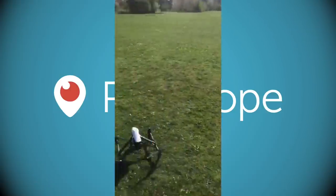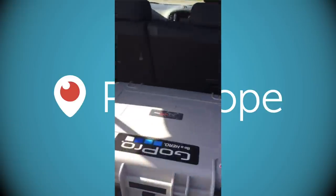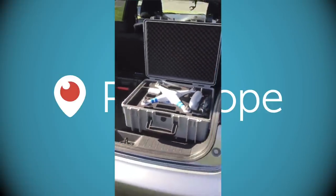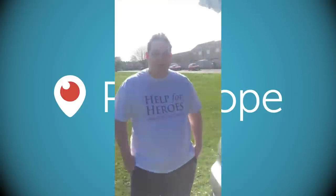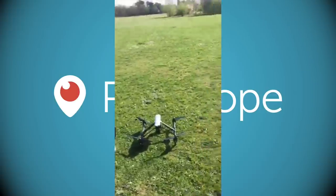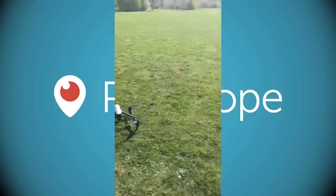With my drone — a DJI Phantom 2, you can see it there — it has a GoPro camera strapped to the bottom. When flying outdoors it has GPS built in, which means if you lose control or get disorientated you can initiate a failsafe, and it will return to base on its own, land itself. I've had cause to initiate that a couple of times and it works like a dream.